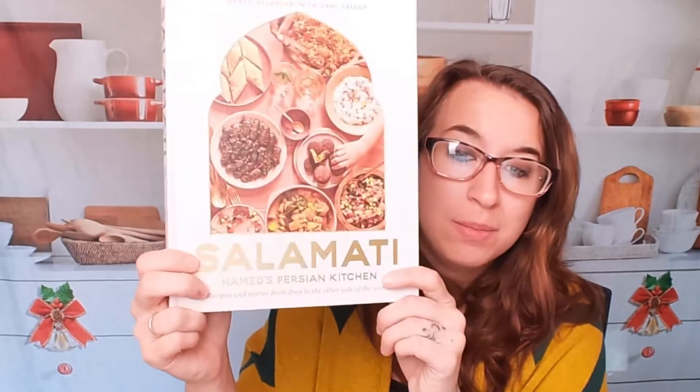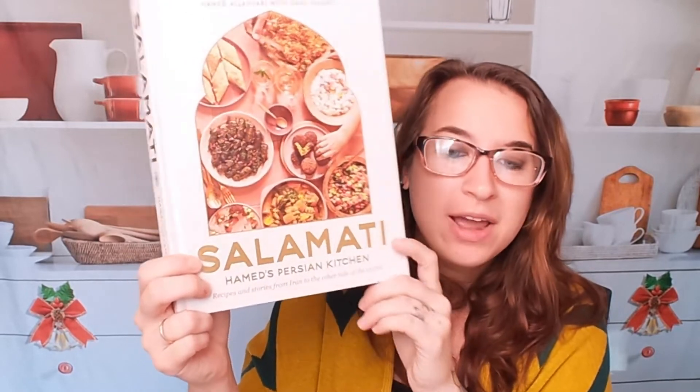This is a really fun and great cookbook with a lot of cool options. I highly recommend it — this is Salamati by Hamed's Persian Kitchen. If you're looking for other cookbooks, make sure to join us on Facebook, Instagram, Pinterest, and our Amazon Live channel at amazon.com/live/cookbookdivas. Keep watching if these videos are of interest to you, subscribe and like down below, and let us know what cookbooks you want us to go through next time.